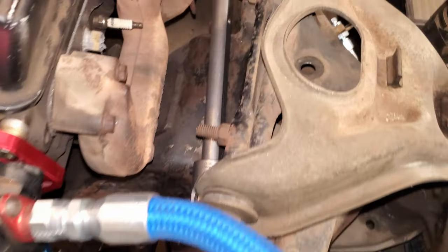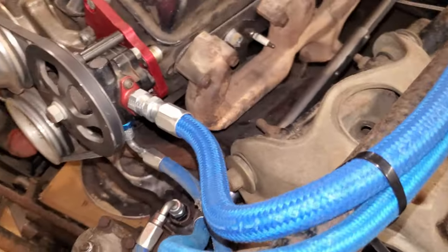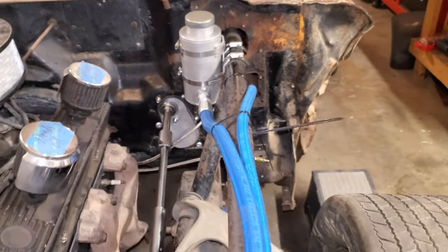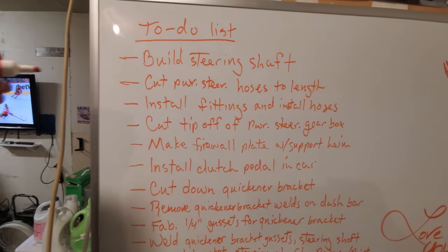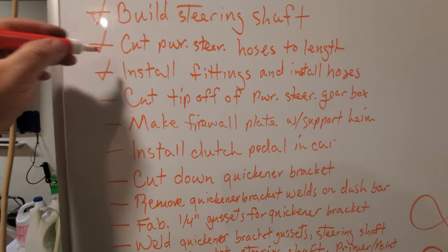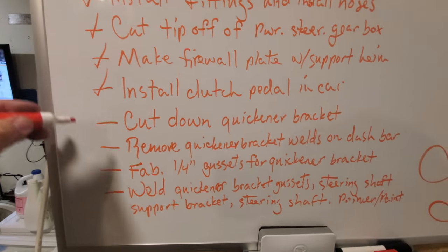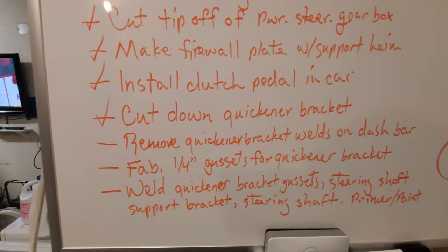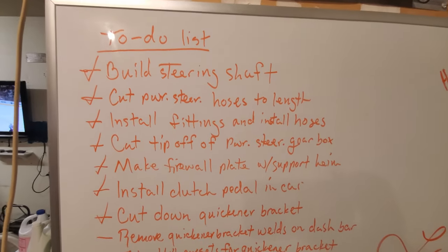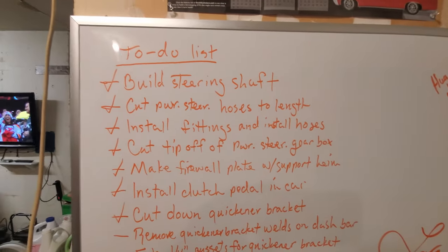Got the shaft in, got it all built, got the hoses done - I think they're set up correctly all the way to the firewall to the remote reservoir. Pretty much completed most of what I wanted to. Built the steering shaft, cut power steering hoses, put the fittings on, assembled the firewall plate, installed the clutch pedal, started cutting down the quickener bracket. Still need to finish removing the welds, make the gussets, and weld everything together, but we did pretty good. I'll probably make another list for the next video - thanks for watching, take it easy.